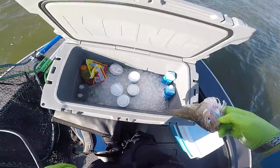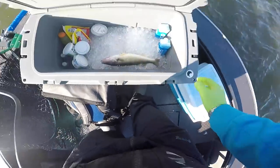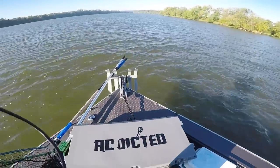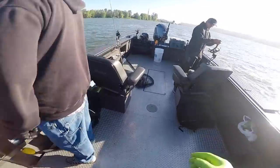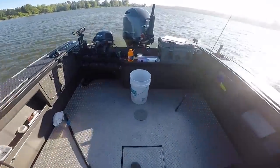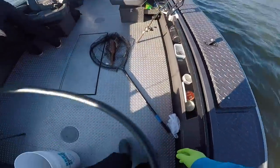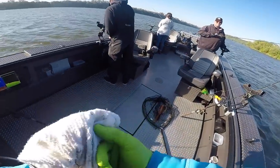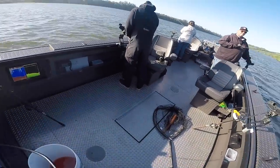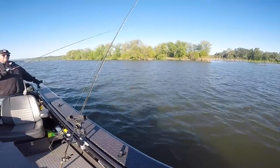We'll put it up here in our cooler. Taking care of your fish is super important — if you're going to come out here and spend the time and effort to harvest fish, you want to take care of what you catch, put them to good use, and make sure you're getting good table fare.